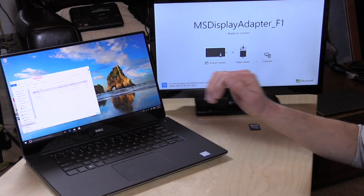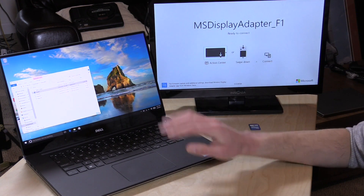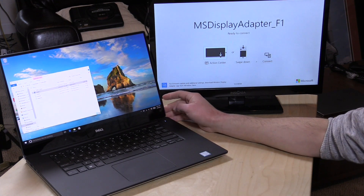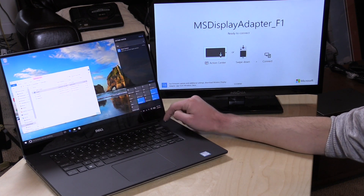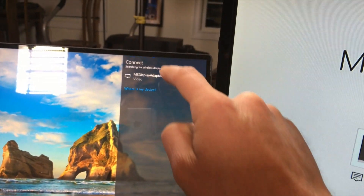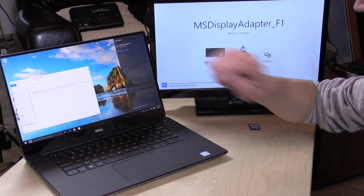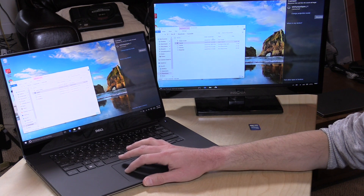Now we're going to take out my Windows device and see how the Windows connectivity works, and look at the utility they include for configuring the Microsoft Display Adapter 2. Our experiment will be connecting this Dell XPS 15 wirelessly to the device plugged into the television. To connect, you slide out the action drawer from the left, or click the notification button in the taskbar — there's an icon called Connect. Tap that, select your display adapter, and these two things start talking to each other. We are now connected and up and running.